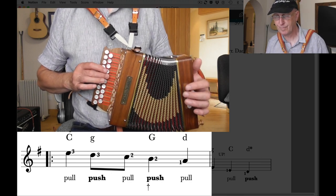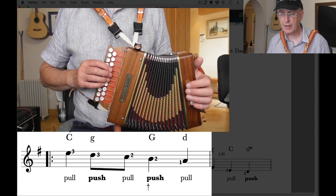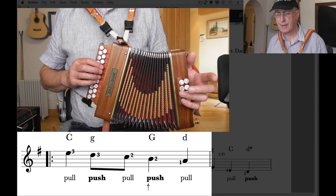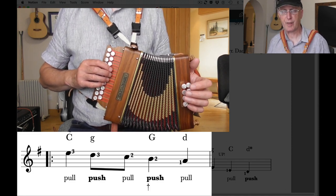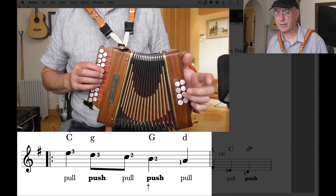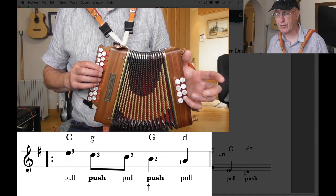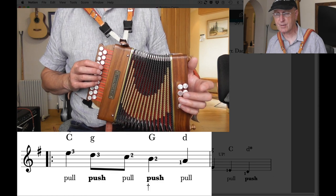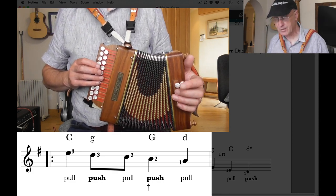Remember to keep the bellows square — don't drop the bellows to sound the notes. For the left hand: we have a C bass, which is this button here. I use my little finger on button four, finger three on button three, finger two on button two, finger one on button one — on both rows. We have a C bass on the pull and a G chord on button three on the outside row on the push. Then we play the G bass — button four on that row on the push — and then pull out to get the D chord. So it's C bass, G chord, G bass, D chord. Fairly complicated to put that lot together.